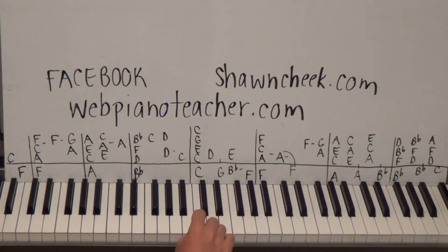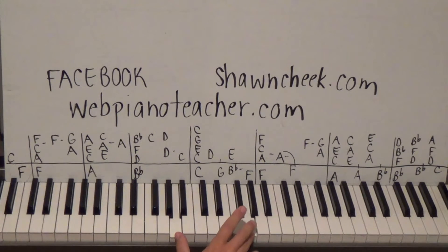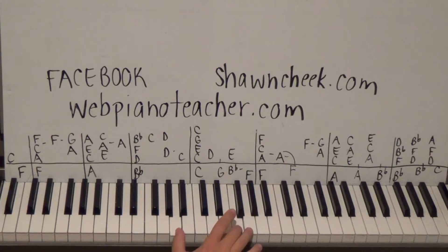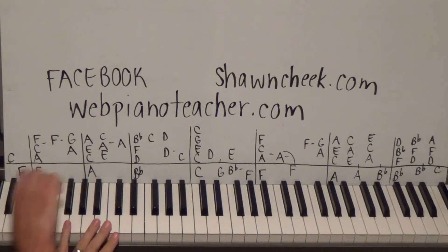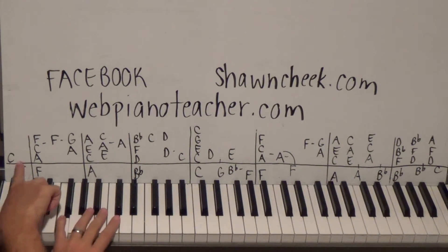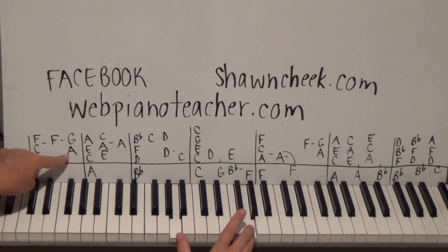We're going to start with a C on the right hand, then do A C F - I'm going to use fingers one two four, some of you might like one two five, which is fine. Then another F, and then we're going to play A and G together, which is a seventh - sounds a bit dissonant in isolation but in context it's fine. On the left hand we're going to have a high F on the thumb and then a low F.